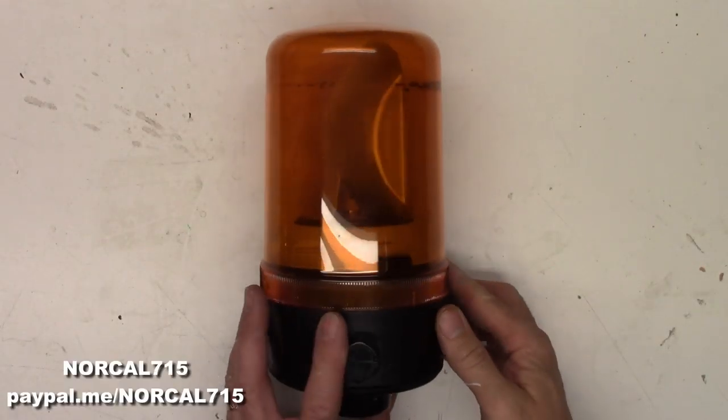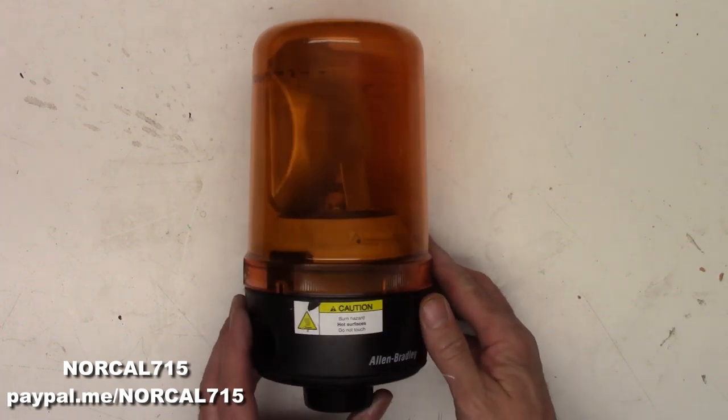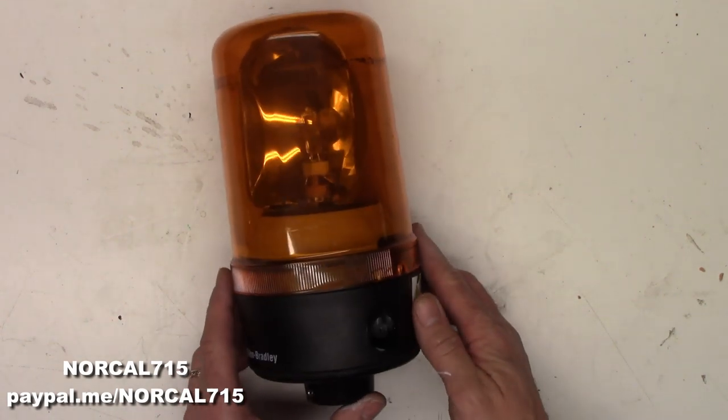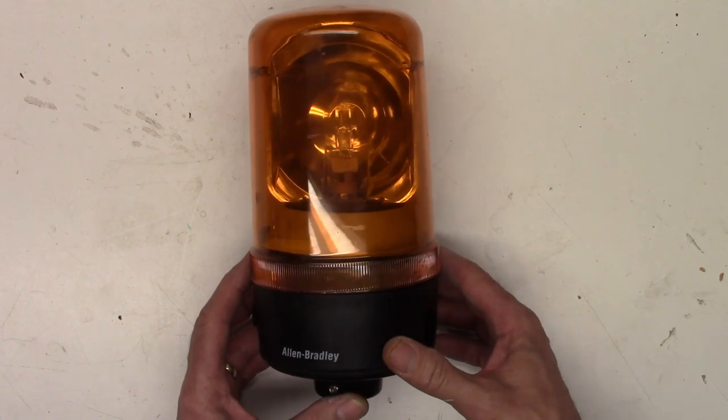Another piece of industrial automation. This is a rotating warning beacon from Allen Bradley. This one has a small problem. It has a 24-volt, 35-watt halogen bulb in the middle of it.